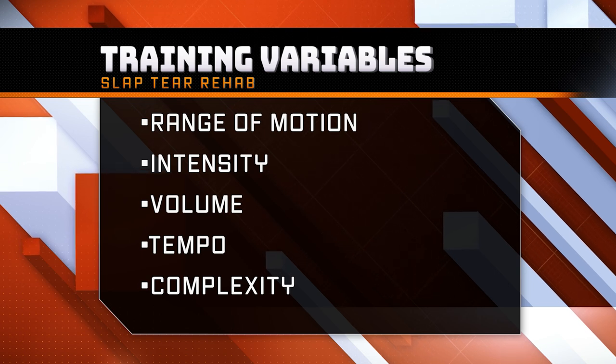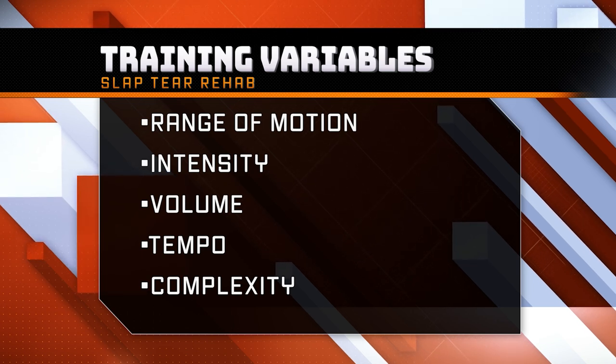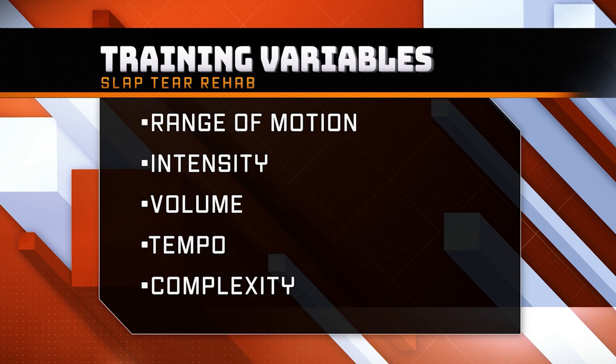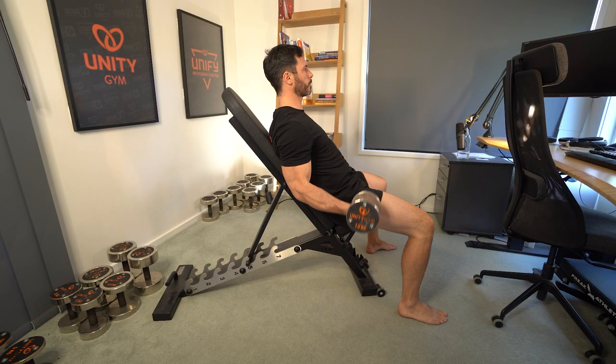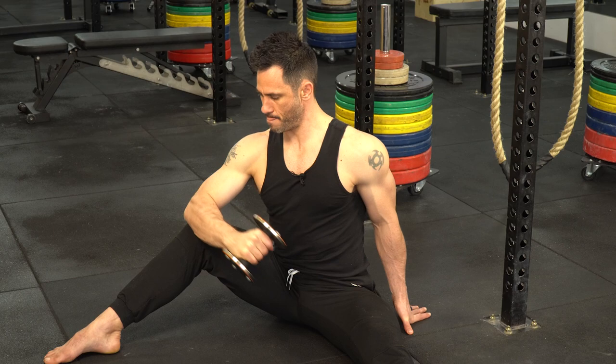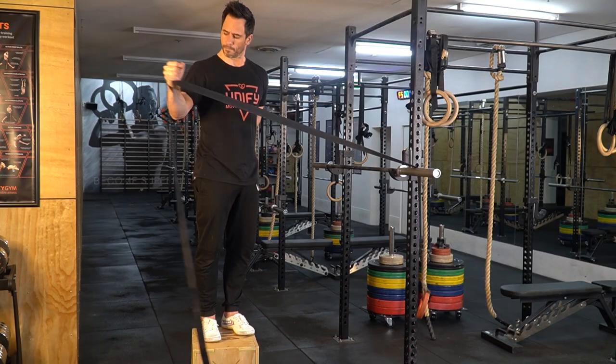In this video series I'm sharing the five variables that we manipulated to get such a fast recovery without surgery, and this video is all about tempo. Tempo refers to the speed at which you perform the different phases of an exercise — the concentric phase when the muscle is shortening, the eccentric phase when the muscle is lengthening, and any pauses between the two phases. By simply adjusting tempo, you might find that you can continue to work out pain-free and rehab your slap tear fast.